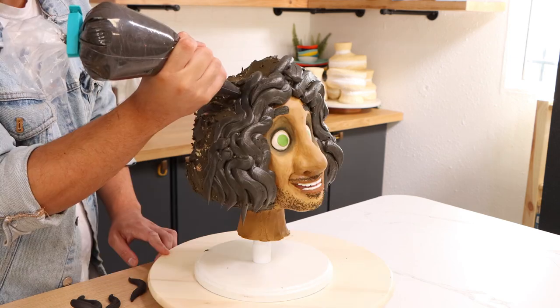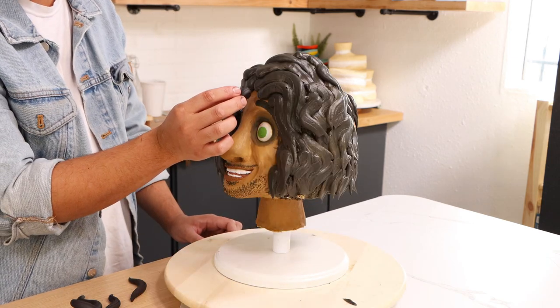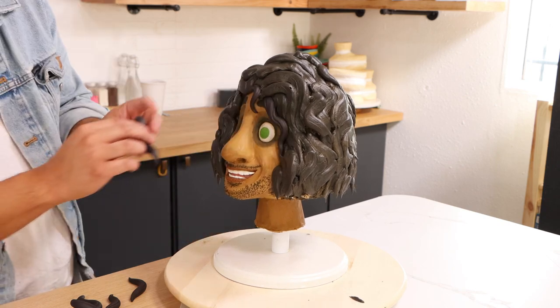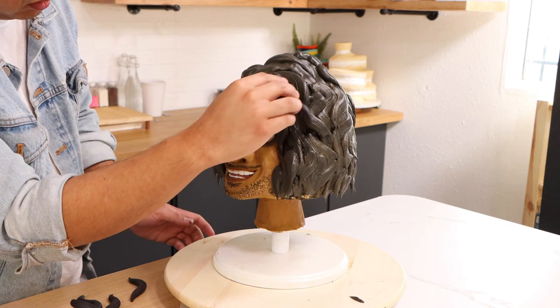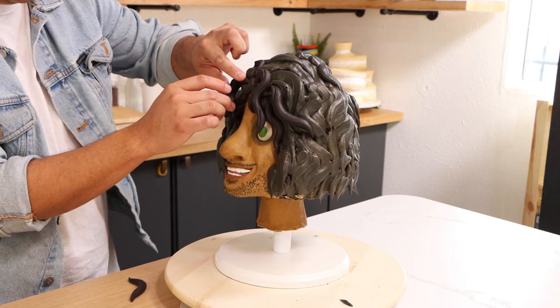Using black buttercream and just applying it with this wiggle motion so that I could create all of his untamed curls. And while I created most of his curls with buttercream, I added some fondant pieces to the front so I could create the perfect hairline.